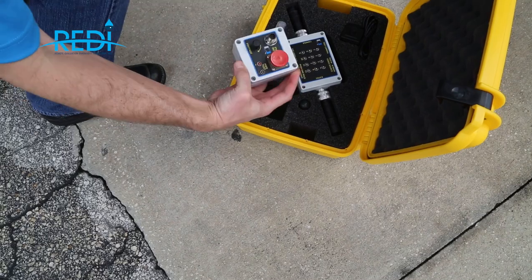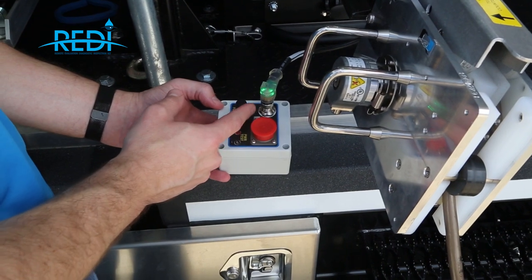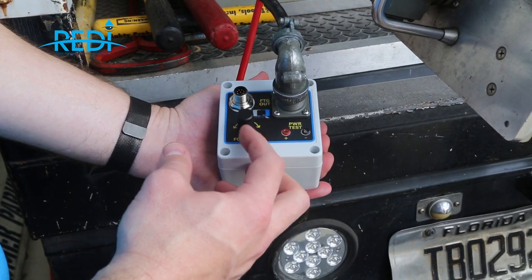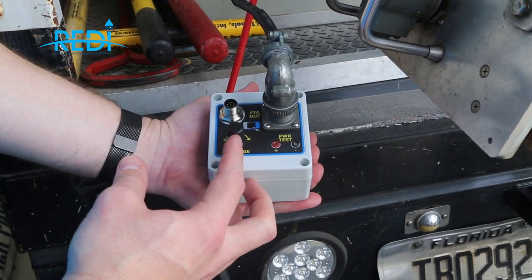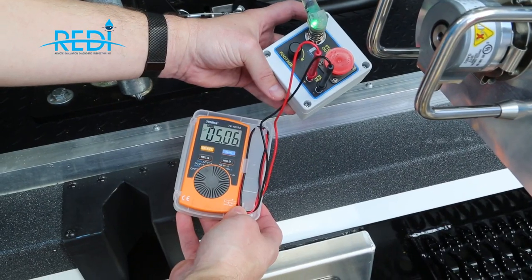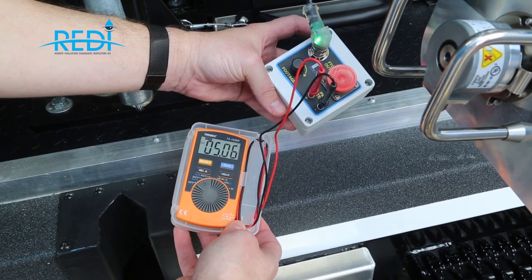Also built into the kit is a footage test box, which performs the same function as the footage encoder on the footage head. Whether you have a newer or older CUES reel, you can substitute this footage test box for the existing encoder on that truck to quickly determine whether the encoder is the source of your problem. You simply hook it up, spin a dial, and it will count footage in your data system just as an encoder would. Two voltage test points are also provided on the footage simulator to confirm that operating voltage is reaching it.